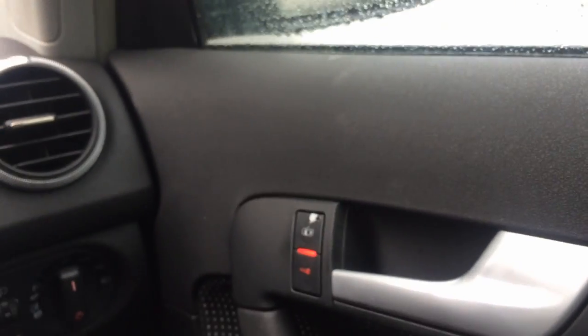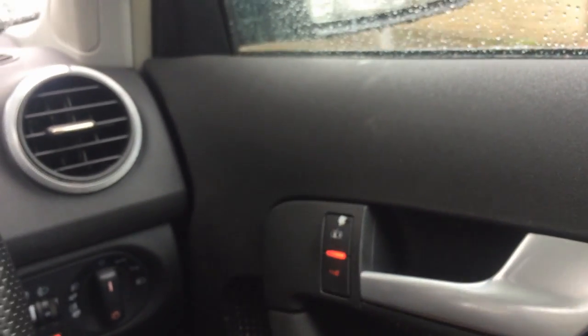You can see it hasn't locked yet because I haven't reached 10 miles an hour. My friend is recording so I can't use my phone while driving. Once we go past 10 miles an hour we should just see it lock — I won't even have to touch it.